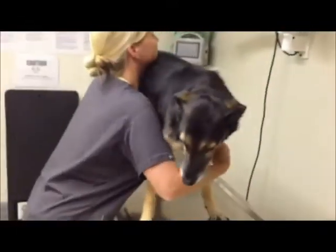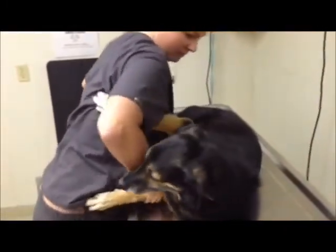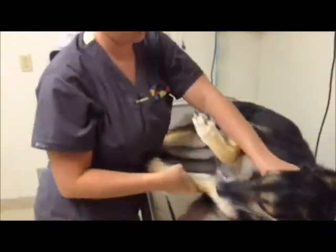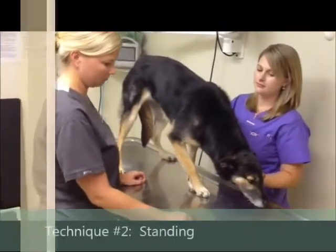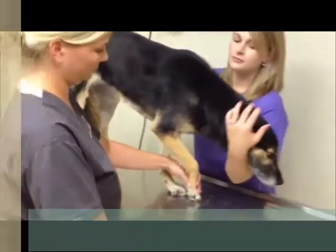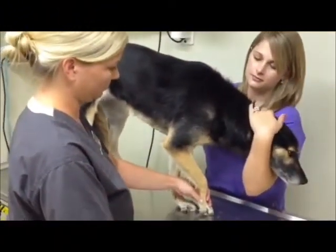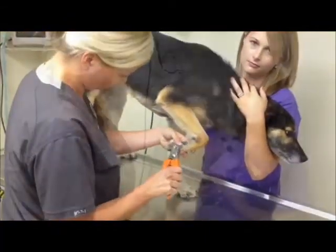Some pets will allow you to cut their nails without being restrained. Keep in mind that without someone controlling the head, your pet can bite. For large dogs or patients with arthritis or orthopedic injuries, we use the standing method of restraint. This technique can be done on a floor or raised surface with or without a holder. To trim the nails, simply lift the foot and trim.